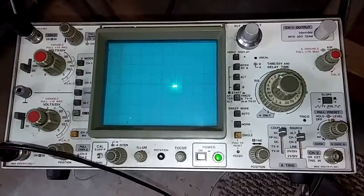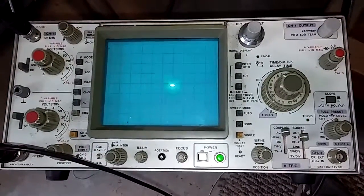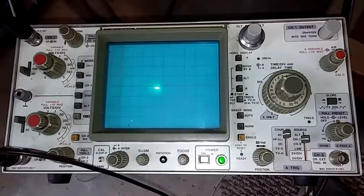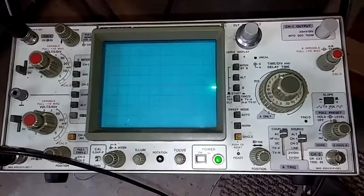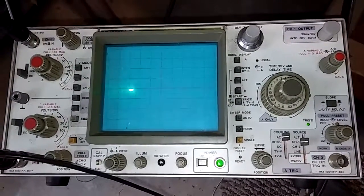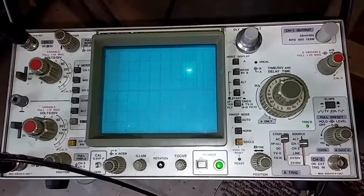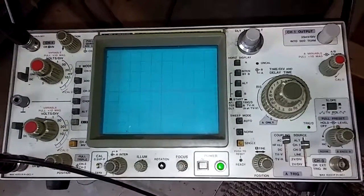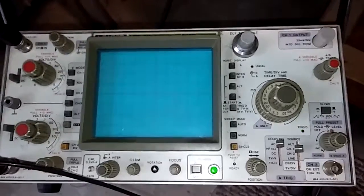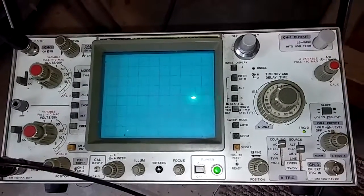Here you can see the vibrator switching on and off. The rate of on and off is about 700 milliseconds most of the time, and the voltage swing is from 0 volts to 10 volts.